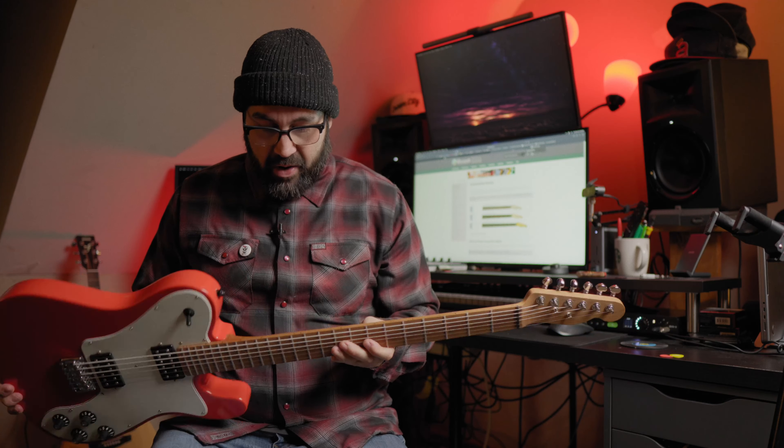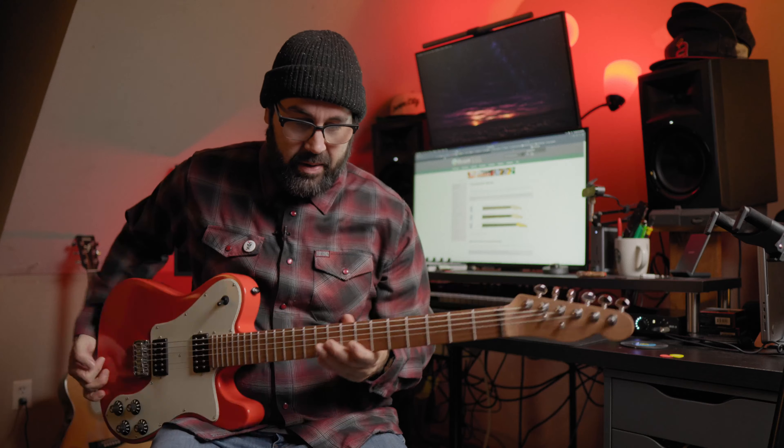I want to thank Aaron over at Warmoth for just being such a cool dude, willing to have conversations by email and just shooting the shit, and also for trusting me to make a video and sending me this neck, letting me spec out this neck. I couldn't be more honored to work with them. Hopefully I didn't burn that bridge by taking so long. I humbly apologize to the guys over at Warmoth for it in fact taking so long — I want to say it in the video because I want to hold myself accountable.